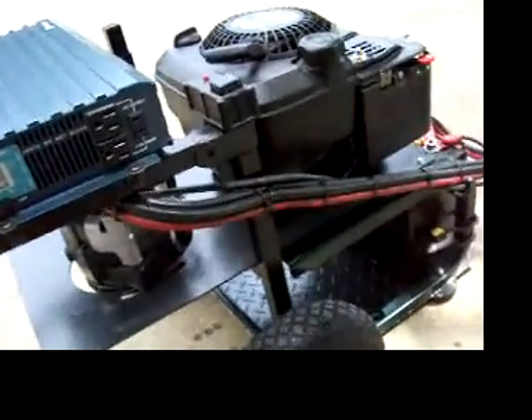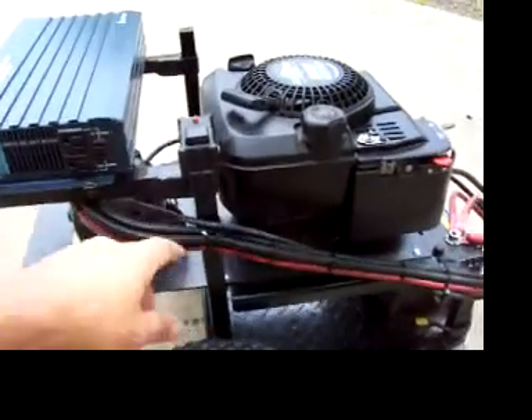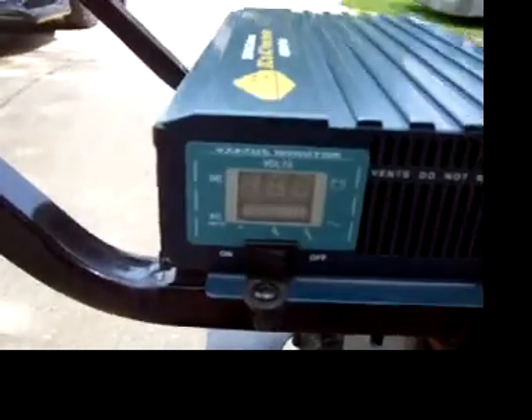More tech-savvy viewers are going to want to see the drivetrain. A three inch pulley and two inch on the alternator gives a little more RPM so you can run the motor quieter. Compared to a large generator, this thing is very quiet even when running. The ignition switch is here, and this is the exciter which starts charging. The inverter has a monitor showing the battery is already charged up.